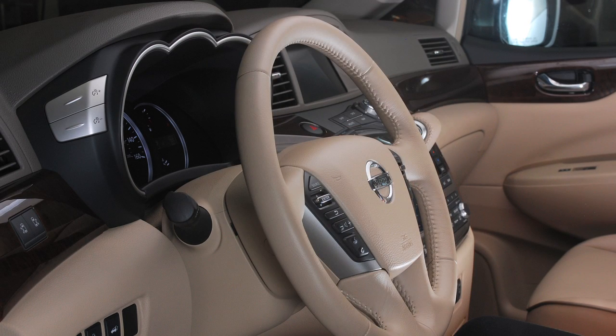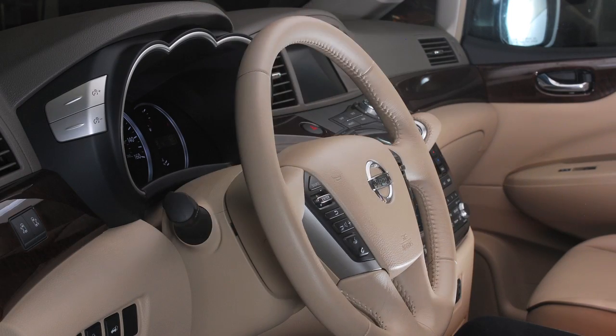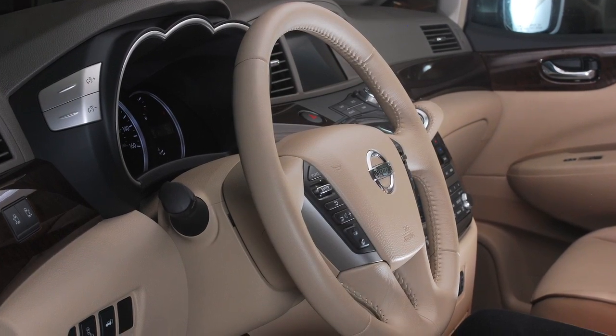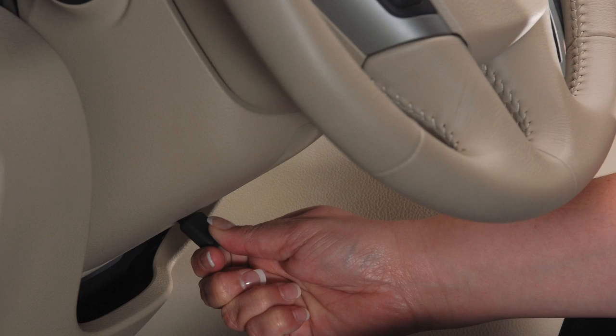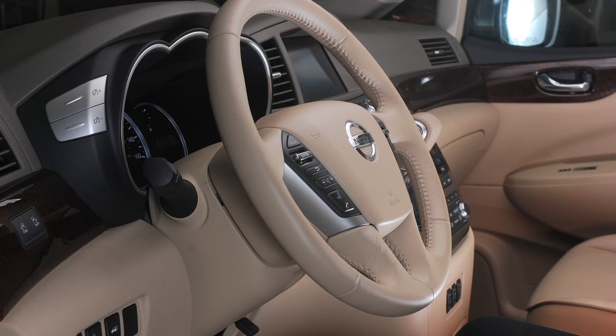To adjust the steering wheel, push this lock lever down and move the steering wheel forward, backward, up or down for maximum driving comfort. When in the desired position, pull the lever up firmly to lock the steering wheel in place.